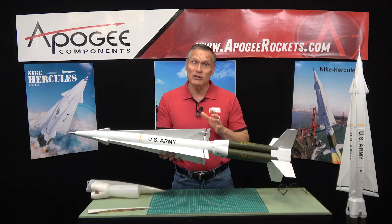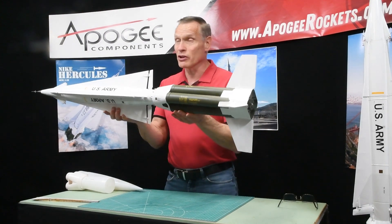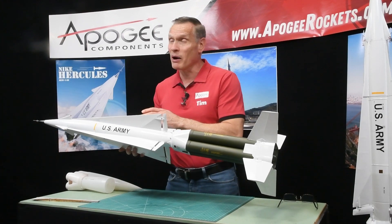It is a skill level 5 rocket, which means it is very challenging to build. It's got a lot of stuff going on in it. It's a big rocket — it can be either flown as a low-power rocket or as a high-power rocket.